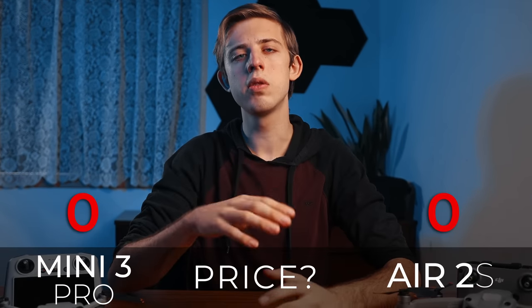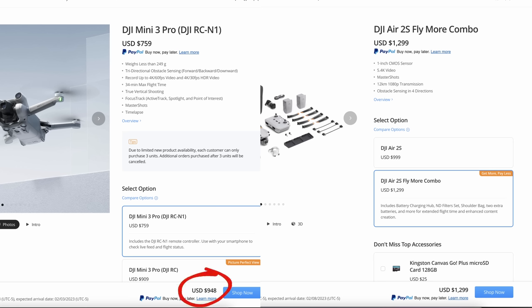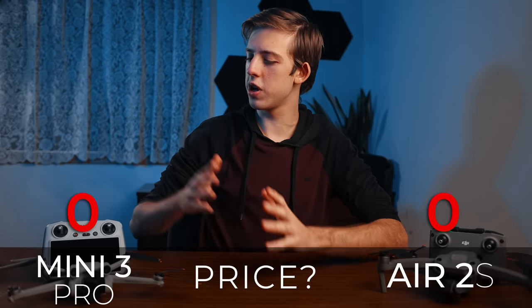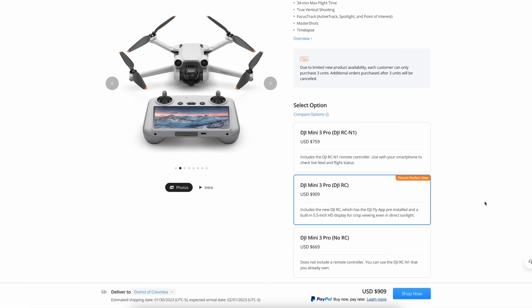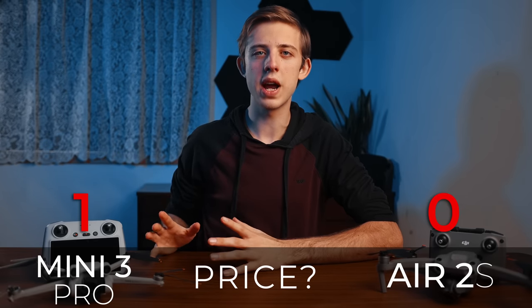First up we have price. The Mini 3 Pro with the regular remote and fly more kit comes in about $350 cheaper than the Air 2s fly more combo with basically the same accessories. And even if you upgrade the Mini 3 Pro to the DJI RC with the built-in screen and the longer flight time batteries, it still comes in about $150 cheaper than the Air 2s, so the Mini 3 Pro wins on price.